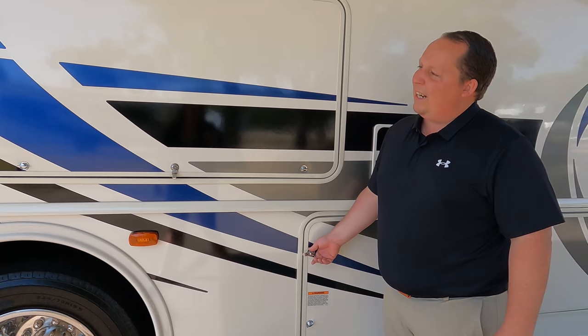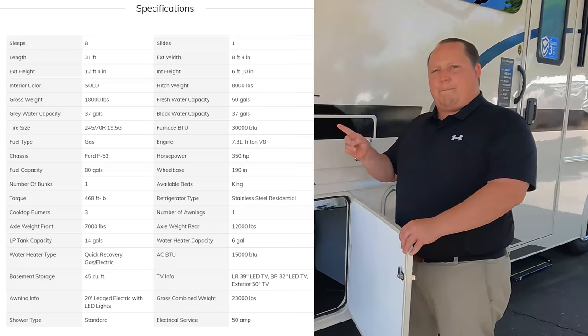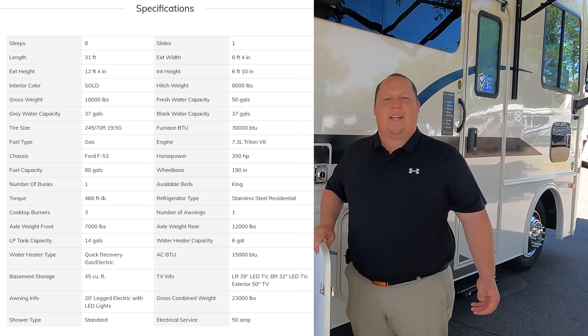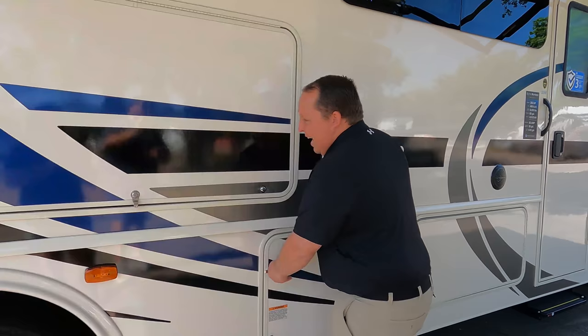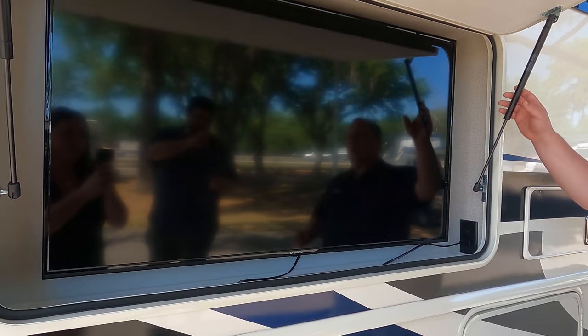Right here is your propane tank. And then right here is something that I really do love — this is a huge exterior television. One of the biggest exterior televisions that I've seen on an RV.